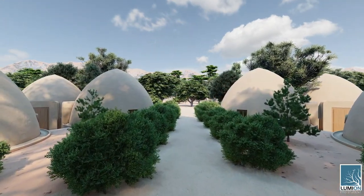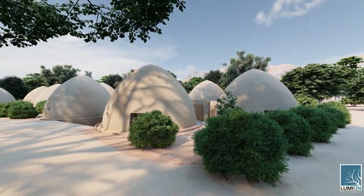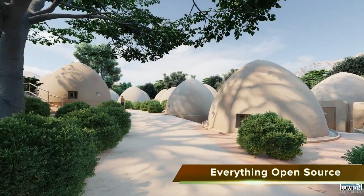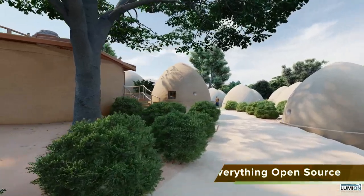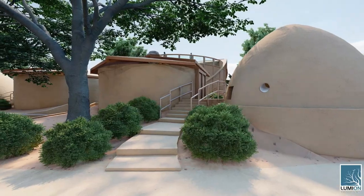Everything you see here — the housing, the water-saving restrooms, tropical atrium, the vermiculture waste recycling toilets — everything is being open sourced for easy do-it-yourself replication and is modular so you can replicate just the components you are interested in most.